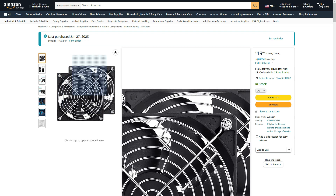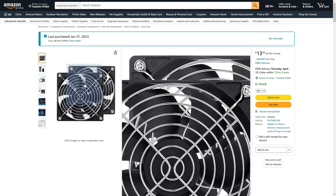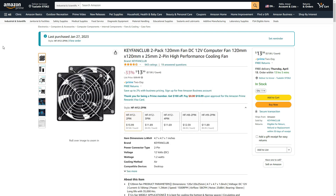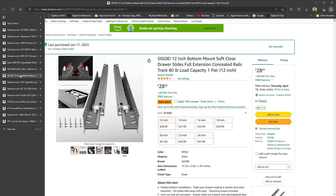I did buy two fans. One will probably go in the back of the trailer — I'll post a video on that later — to help keep the Alpicool refrigerator cooler and keep the air circulating. I'm also going to put one in the tongue box up front for the battery during the summer to keep it cool as well.